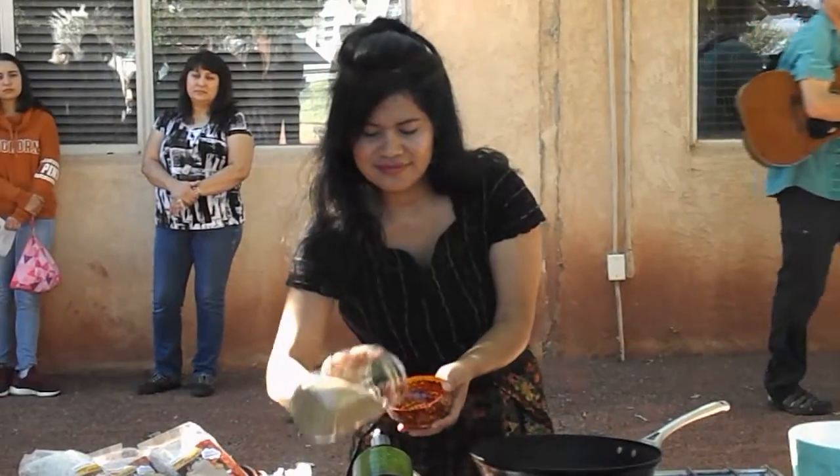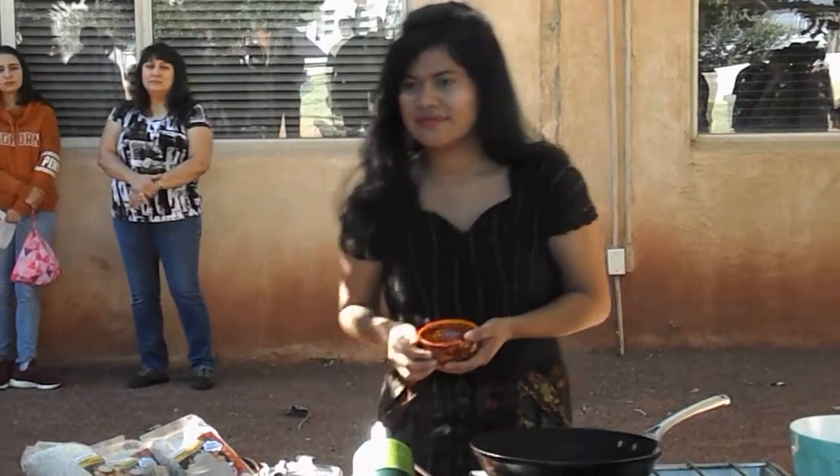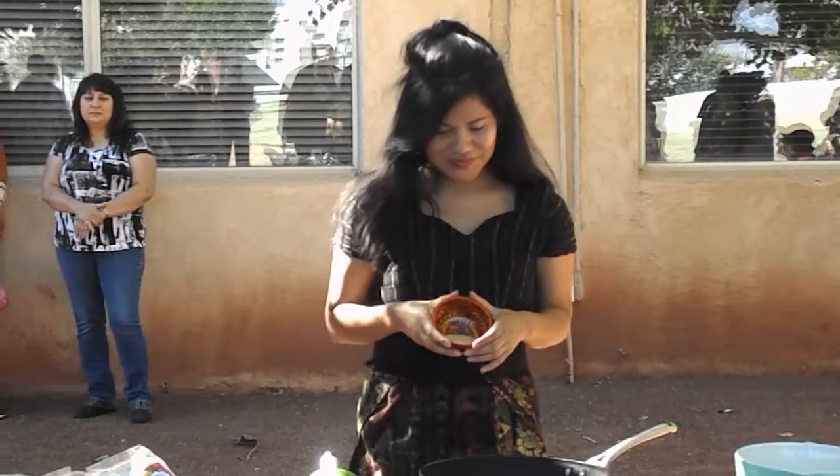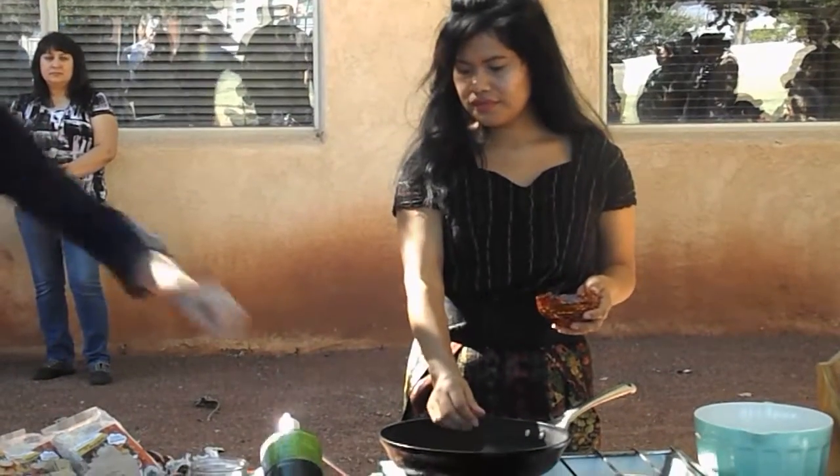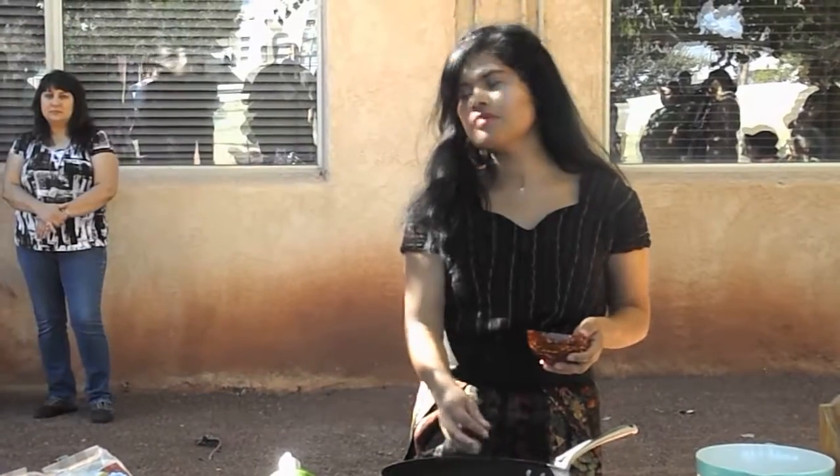We work primarily in Guatemala and we have a nutrition program where we work with children. We've had a lot of success working with amaranth, which is this plant right here.